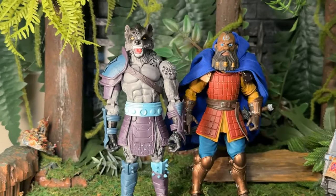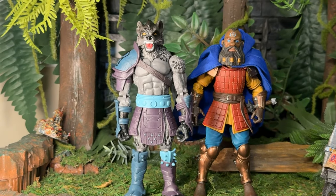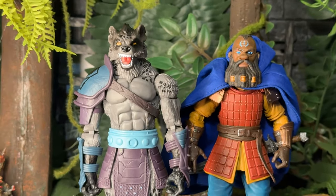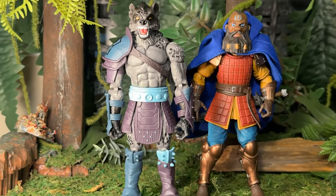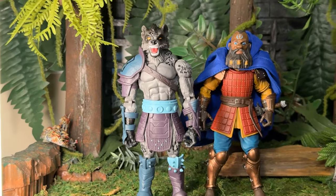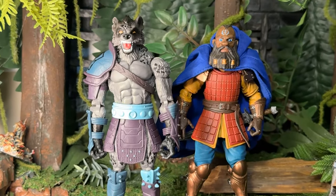How about some size comparisons? First thing I'm putting him up against is the Four Horsemen Studios design Zenday action figure. Good size comparison — these guys pair up well. They could go on missions together, they could battle, they could do whatever they need to get done. It's your toys; play with them the way you want to play with them and just have fun.